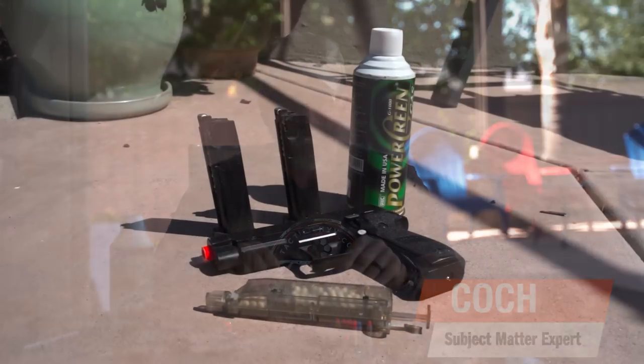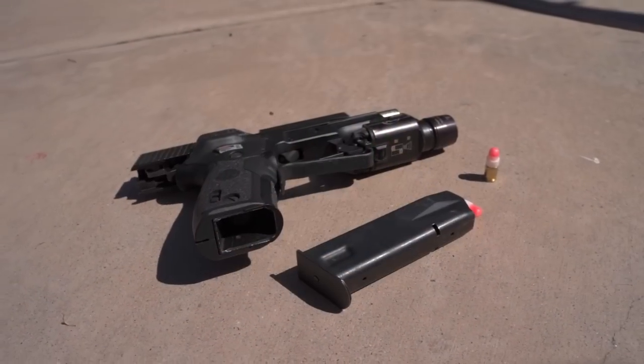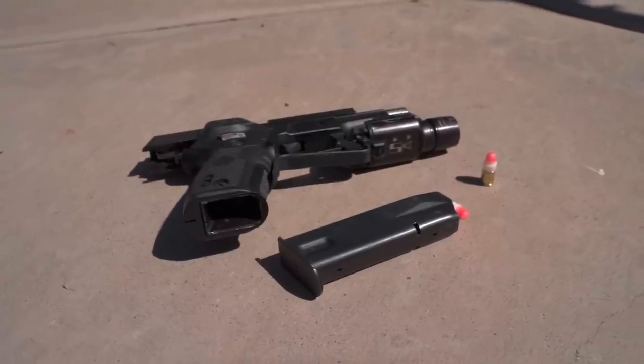Hey, it's Goj with Tactical Hive, and I'm not on the range today, but I do want to talk to you guys about some training, and the training value — kind of compare and contrast between simunition and airsoft.